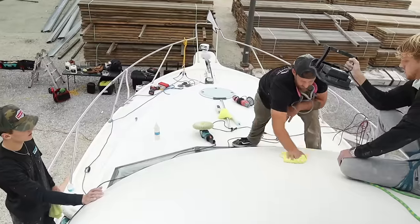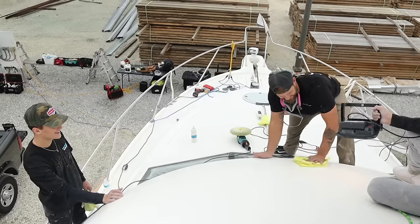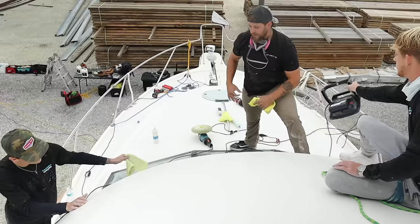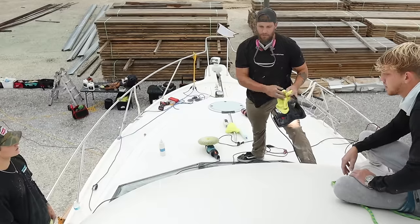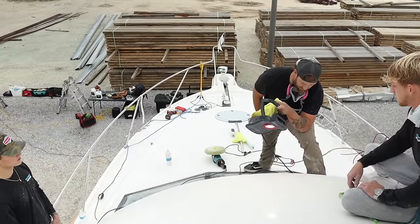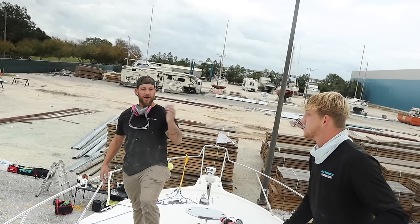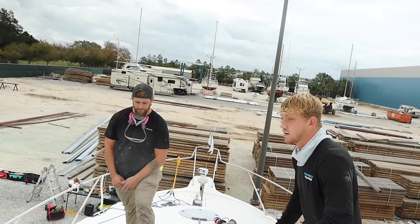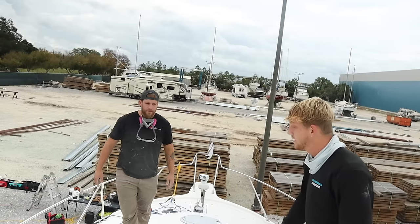Yeah, it looks a lot better — see how beautiful that looks? That's money. On this chop top step, really let it run and put a good amount of pressure on. What I'm finding on this boat is it really needs that heat to come alive. It looks freaking awesome — great job. It's always best to cut more than not enough when buffing, because if you cut too much you can always add a little extra on the second step, but if you don't cut enough you have to go back and redo it.